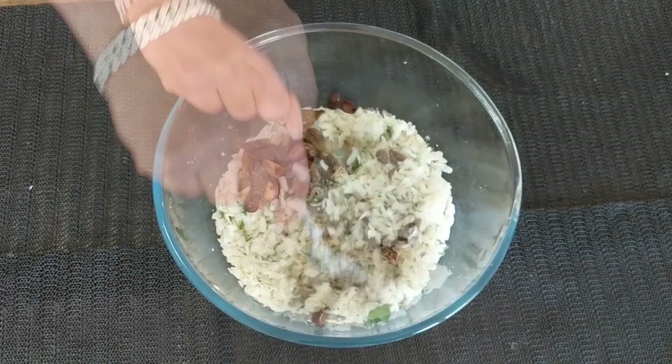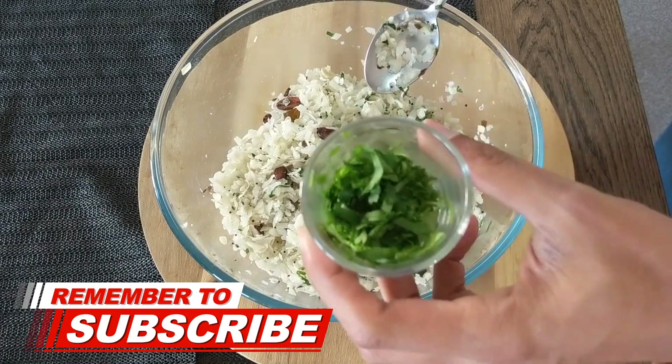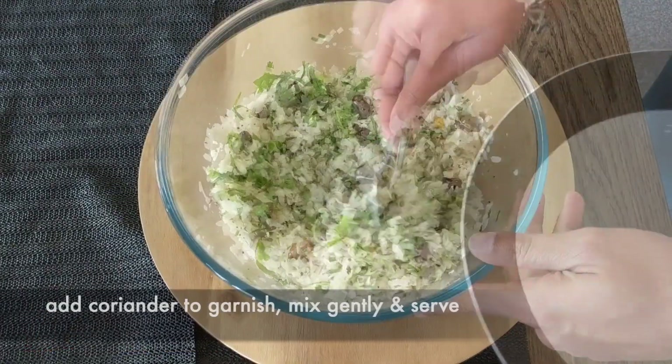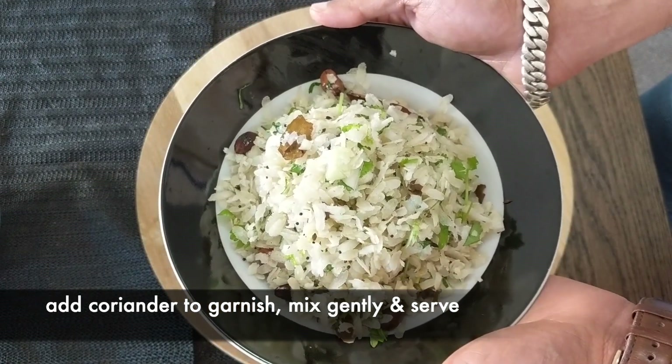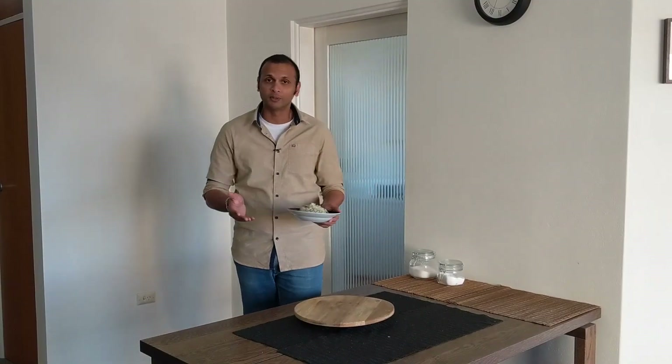Mix it well. Let's add the coriander to garnish. Just mix it lightly. And now it's time to serve. And there you go — our Dharpe Pohe are ready. This is a super simple recipe of Dharpe Pohe.